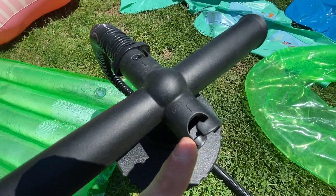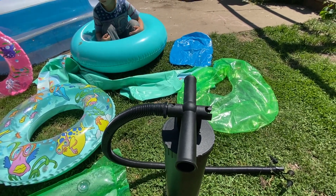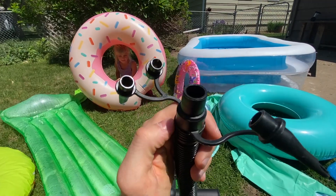If you want to deflate, you're going to put the hose on this side. That's right — it does deflate, and it deflates very quickly. It's much faster than just laying on the inner tube.